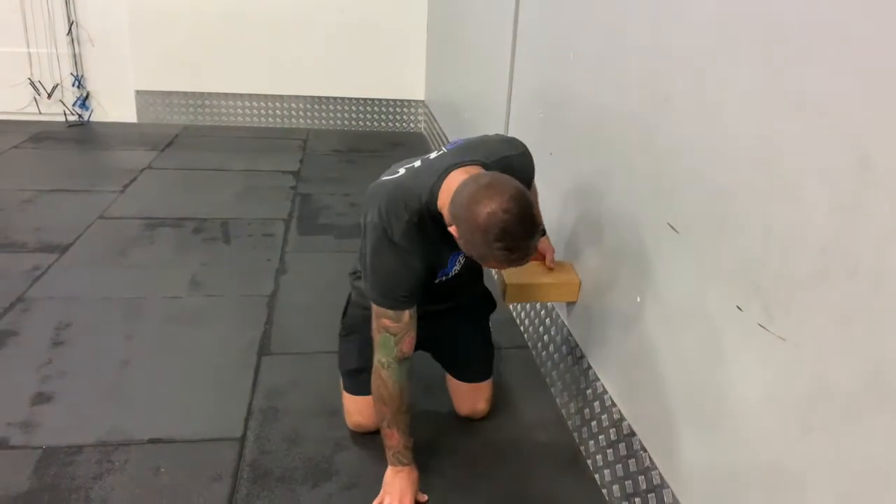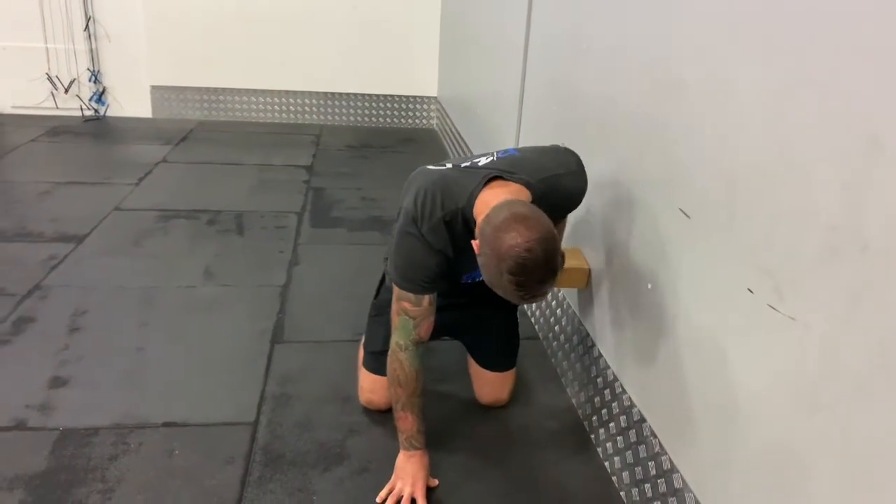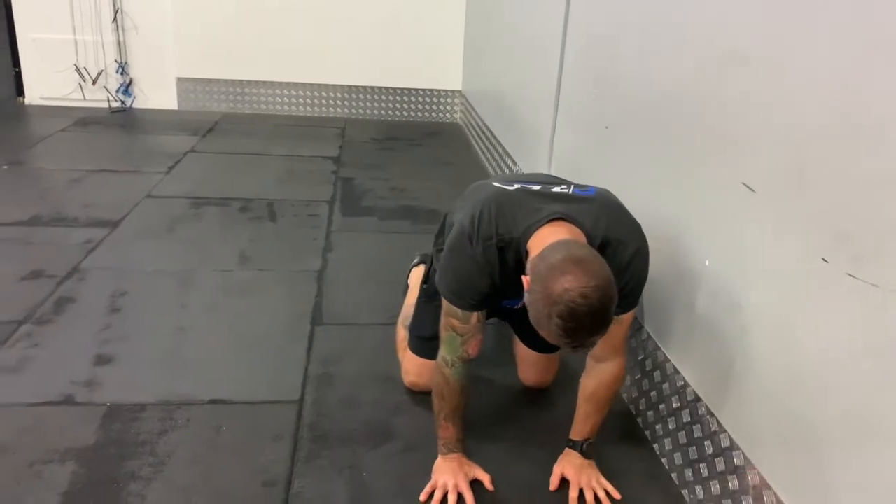Place the block between the hip and the wall. This will prevent the lumbar spine from opening during the movement and target the thoracic spine.